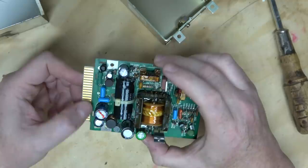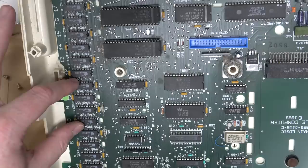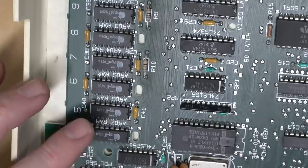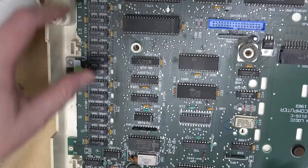Looks like all of these are ground, and the unique voltages are on the bottom. One, two, three, four, five, six, seven, eight. So each one of these would be 64K bits. Put together eight of those, you get 64 kilobytes. Put together two of those, you get 128 kilobytes. I guess this thing would have used bank switching.